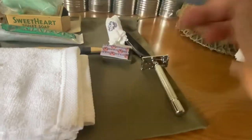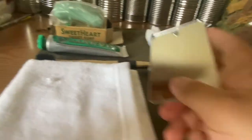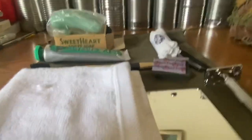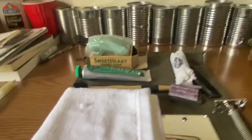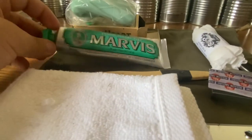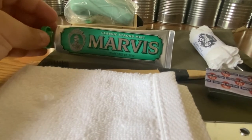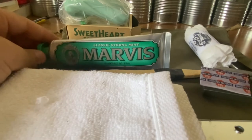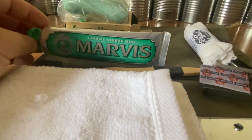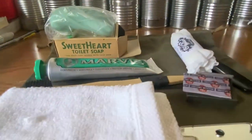The mirror I got off Amazon. Things I'd like to change in the future: the toothpaste — I'd either like to change it to tooth powder or to a more appropriate toothpaste for the era.